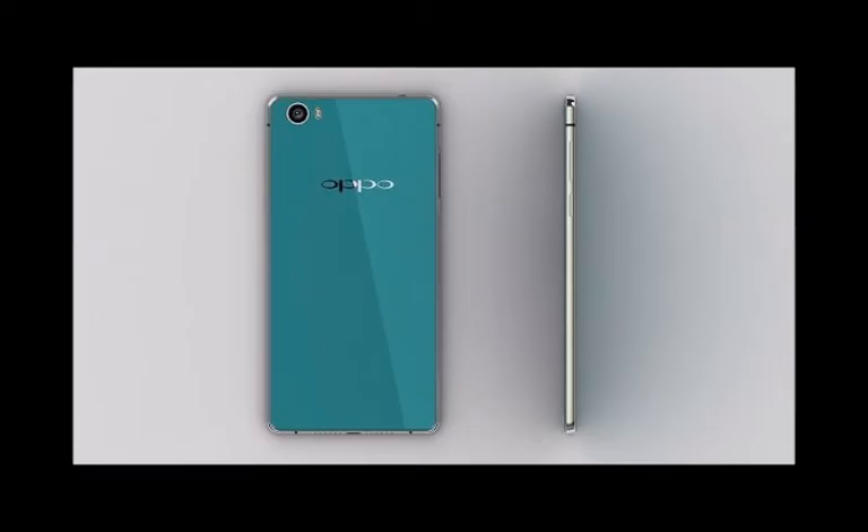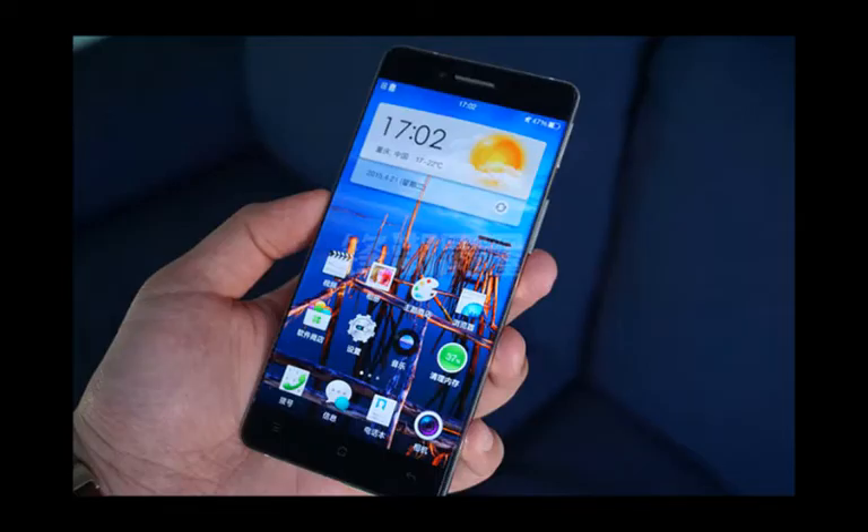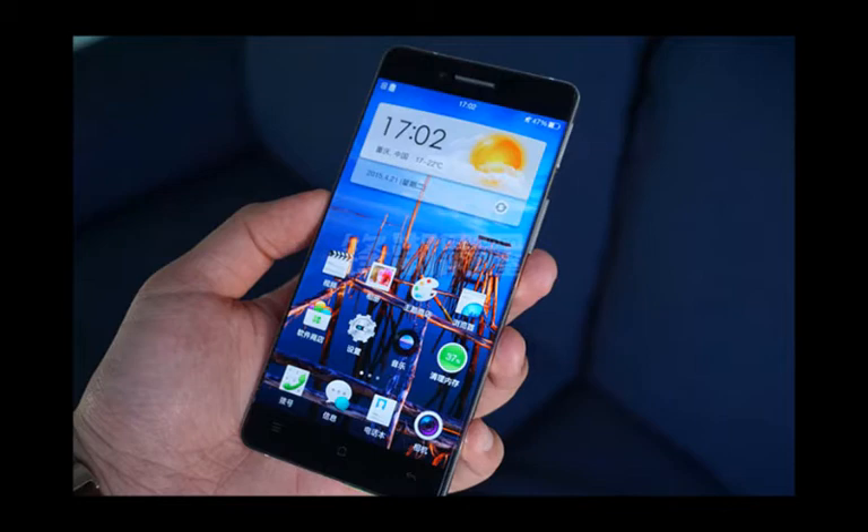The back side of the Oppo R7 is a little busier. It houses the 13MP camera, which occupies the top left corner, along with a single LED flash. On a side note, a lot is missing from the camera itself compared to the R7 Plus — there is no dual-tone flash, no laser focus, and the sensor is different as well.